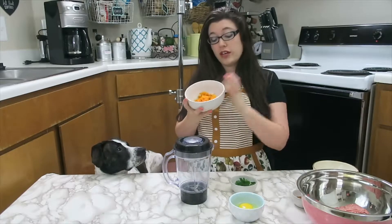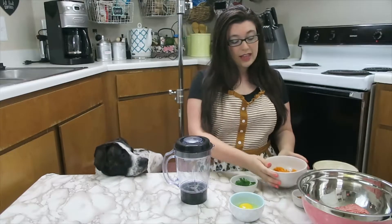The first thing you need to do before anything else is bake your sweet potato, scoop out the inside, and let that cool. I've already done that — I just used the microwave, but you can bake it however you feel more comfortable with.